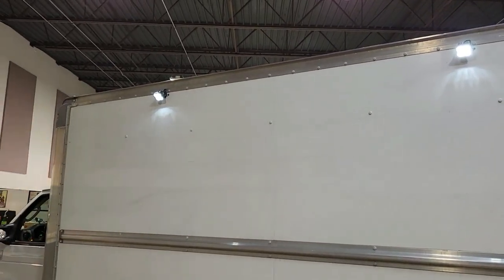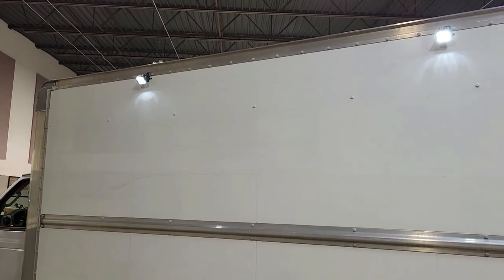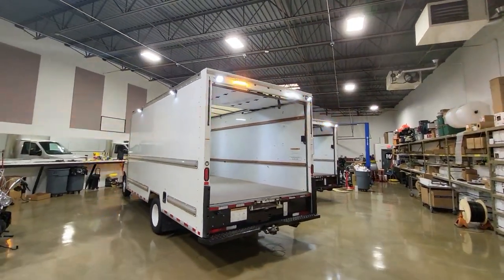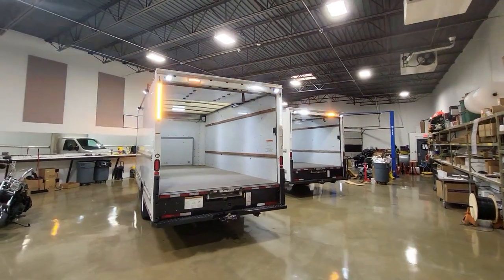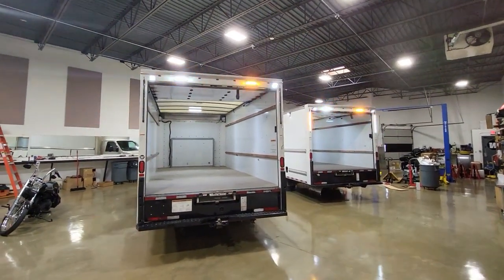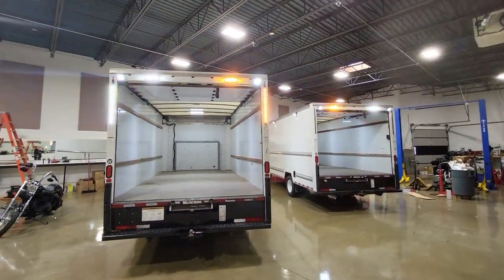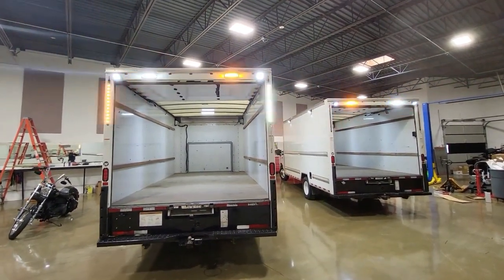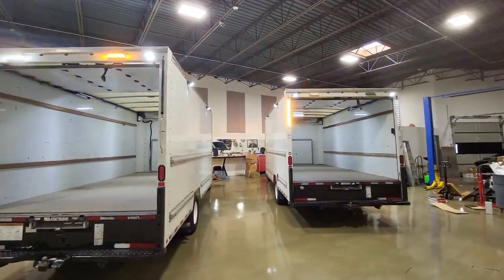We use the Diode Dynamics SS3 Sports on all sides here, two on each side around the truck. Around the back of this one, we also did our Raptor LED. This is a two-pack we did for this particular client. We did our Thin-X strip vertically mounted on each side in the rear as well — two Raptors, two more floodlights, and two floodlights on each side.